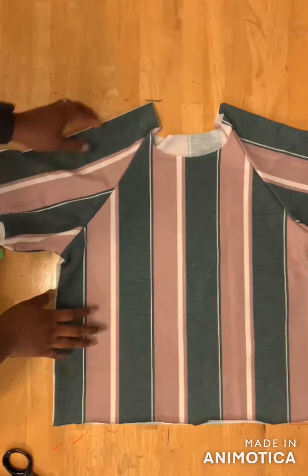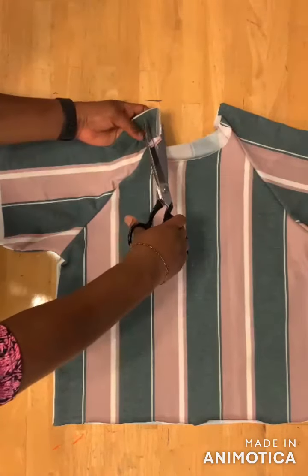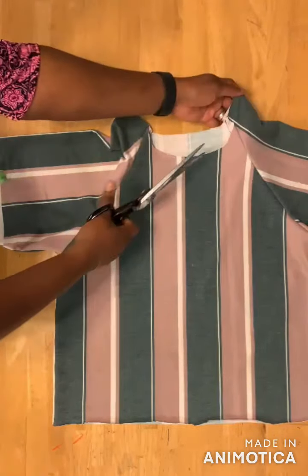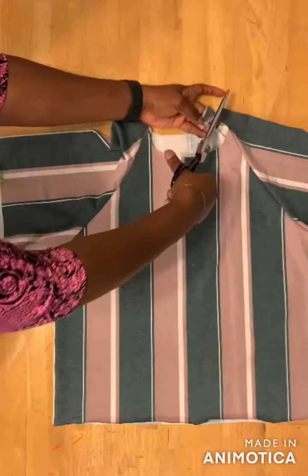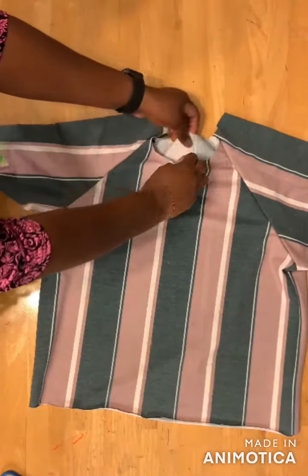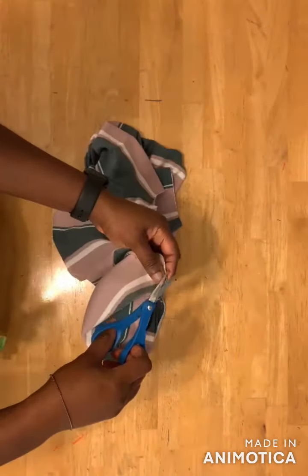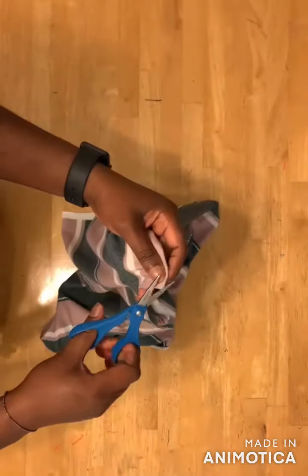After joining the bodice, trim off half an inch from the top of the sleeve, then do the same for the other sleeve. Then fold the neckline into two and notch the midpoint — here's the front midpoint and here's the back midpoint.